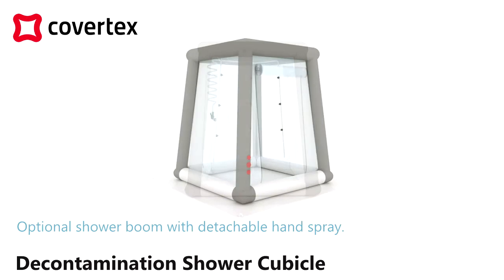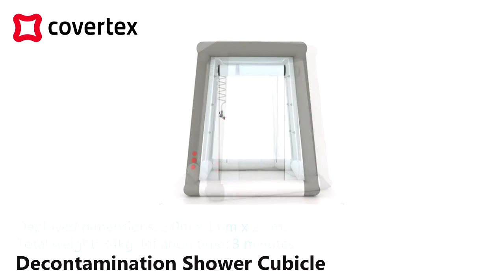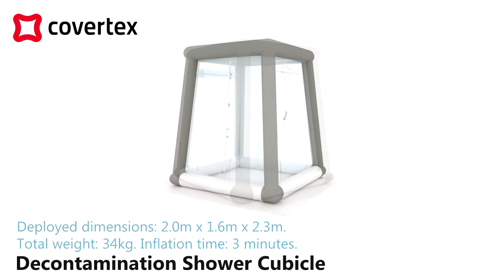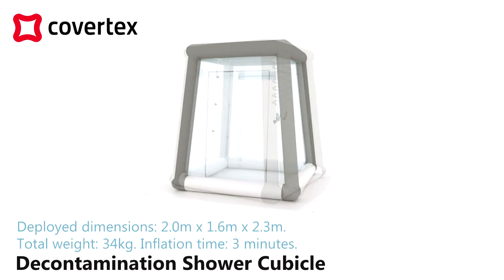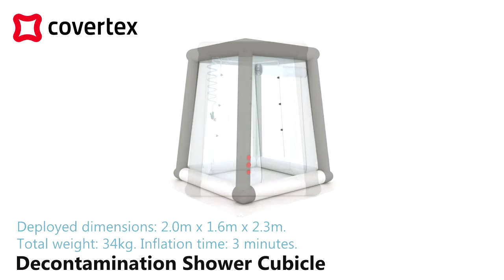Optional shower boom with detachable hand spray. Deployed dimensions: 2.0 m x 1.6 m x 2.3 m. Total weight: 34 kg. Inflation time: 3 minutes.